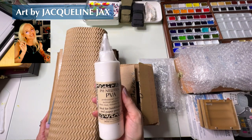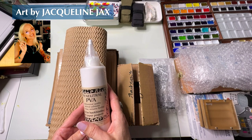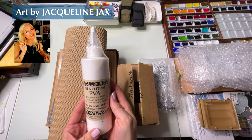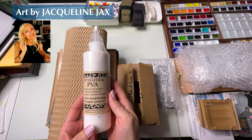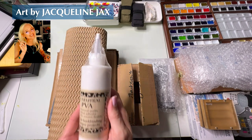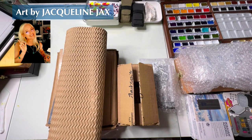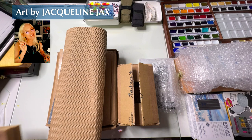Thank you so much for the recent recommendation of the pH neutral PVA professional quality archival adhesive — apparently I'm supposed to use this to bind my new sketchbooks and I'm really excited because we always want to do things right. I also received some binding thread that is really really cool.